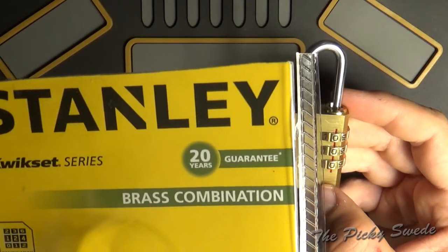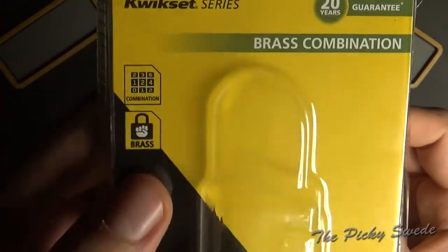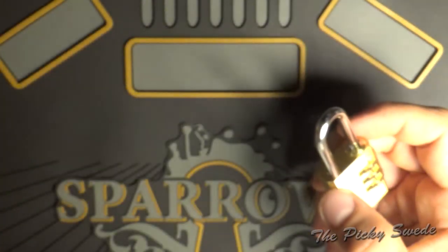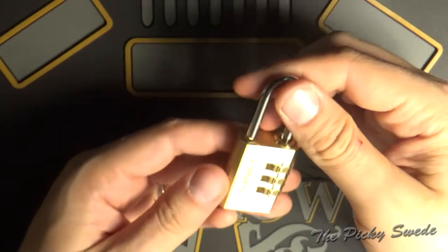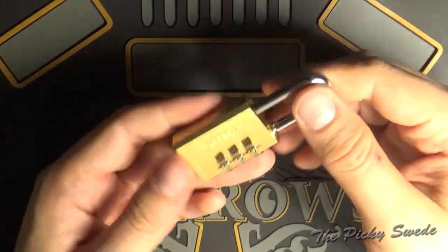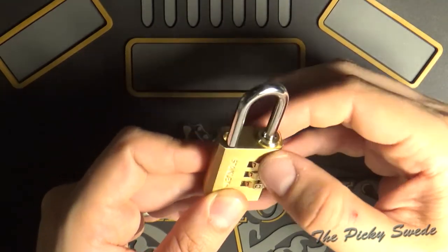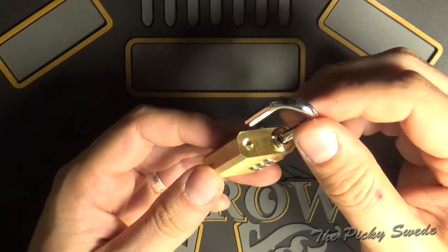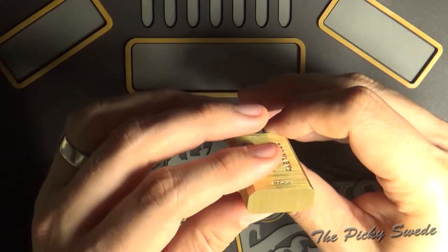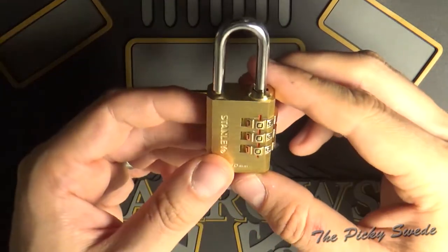It says 20 years guarantee, and it's brass with a nice finish on it. This looks pretty solid, I guess. Good quality, nice feel to the combo discs, and a really shiny shackle. Good overall finish on this one, I have to say.